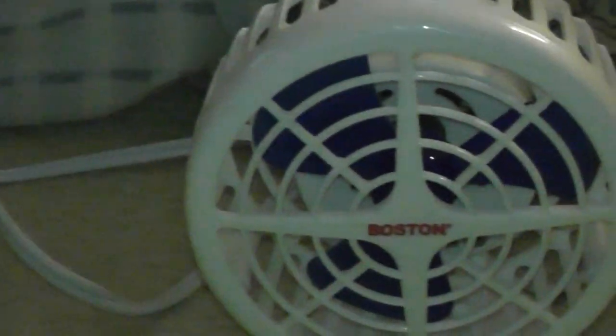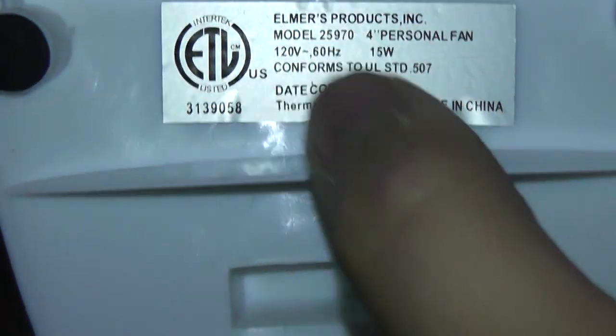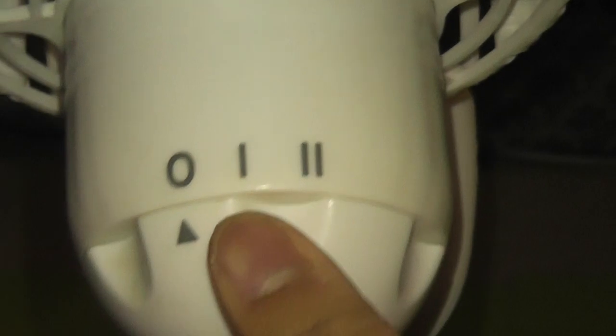I'll show you what it looks like — it says Boston. I bought this fan for $0.25 at a yard sale. You can see it has blue blades. That's the company who makes it. It uses only 15 watts, and that's how you control it.